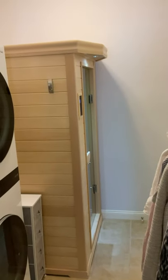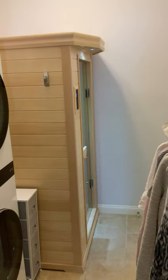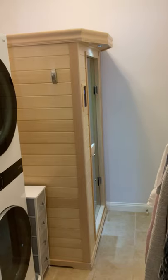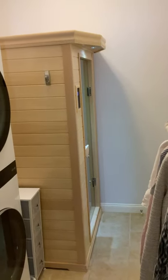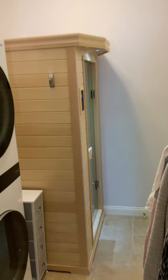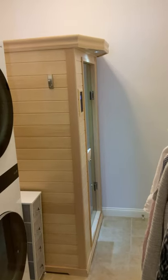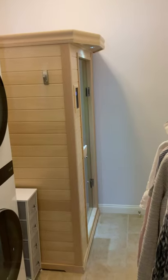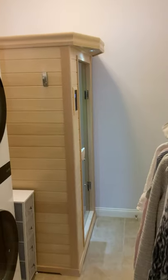We've had the Sonnet installed in our laundry room for about two months now and have used it at least 50 times since we installed it. It has worked flawlessly. It is a beautiful piece of equipment and the controls, units, and all its features and benefits work seamlessly and pretty much just exactly as the manual would suggest.